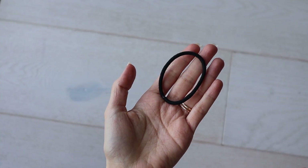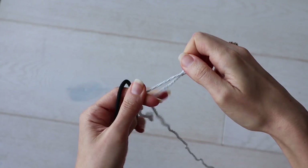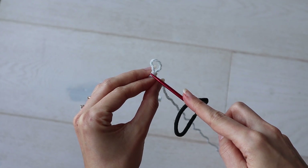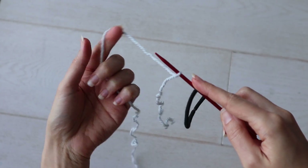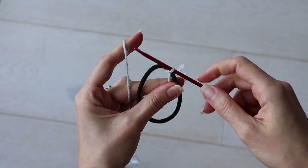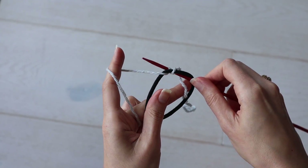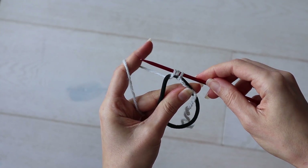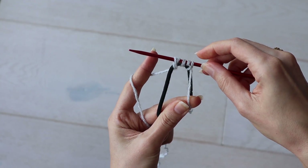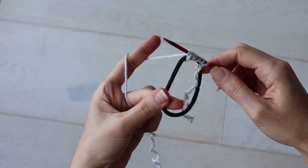We're going to start the pattern by casting stitches directly onto this hair tie. To do this, make a slipknot, then insert your needle through the center of the hair elastic and place the slipknot on your needle. Draw the slipknot through the hair tie, and that will be your first stitch. Wrap your yarn around your needle, then insert the needle back through the hair elastic to pick up a stitch. Again wrap your needle, insert it back through the hair elastic, and pick up a stitch. You'll do this a total of 19 times, so you will have 19 sets of yarn overs and picked up stitches.